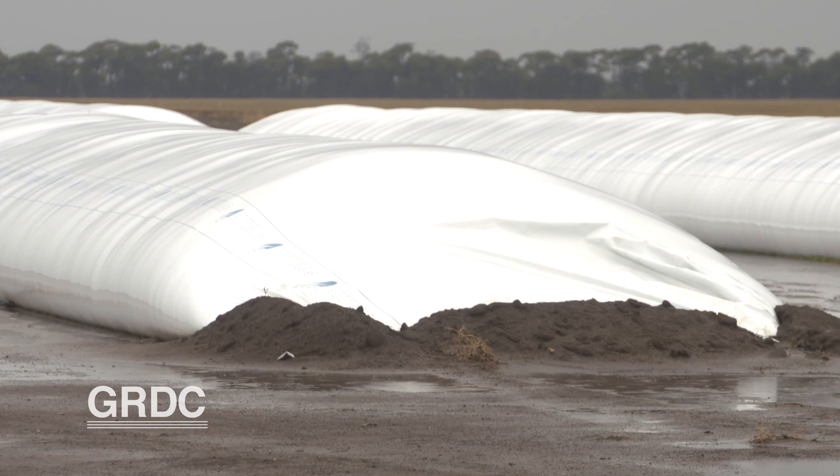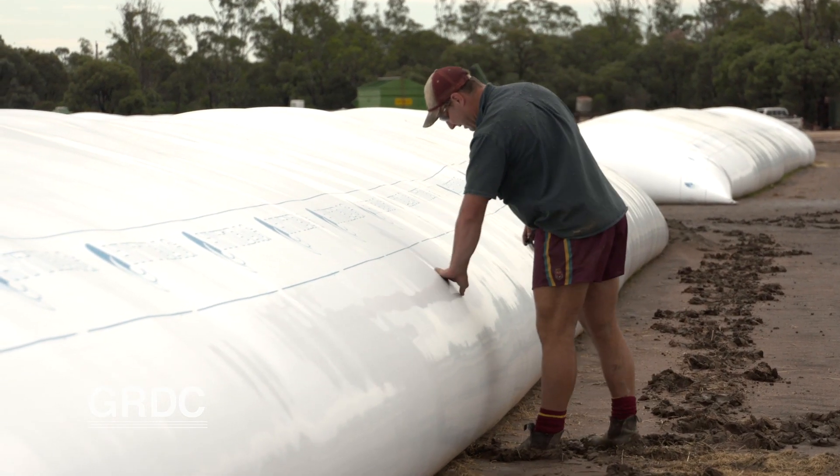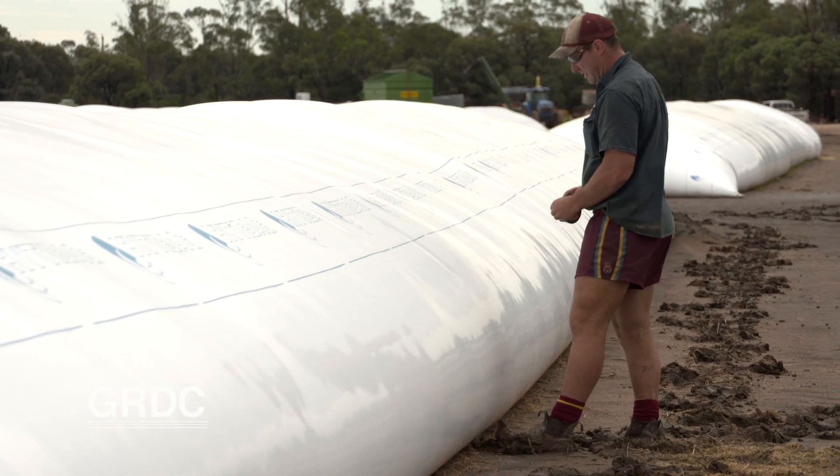Another consideration is all-weather access. Choose an area away from large areas of native vegetation which might have bird life or other native animals that could damage the bags. Select a place where you move past regularly to inspect bags — preferably twice a week.